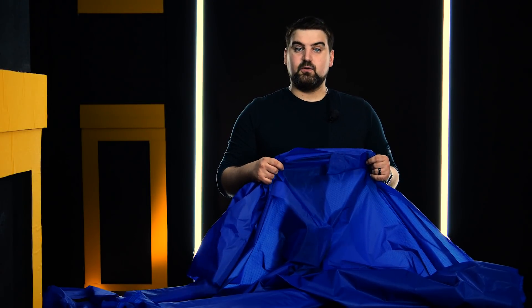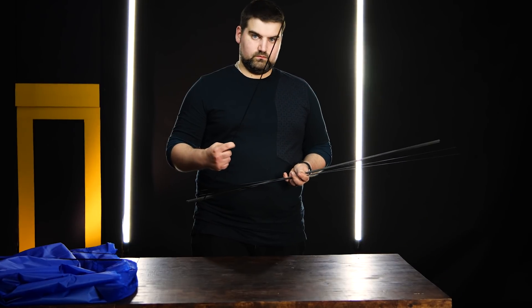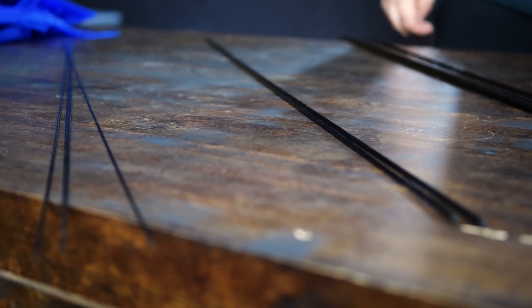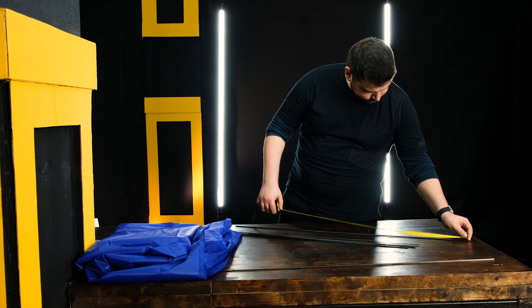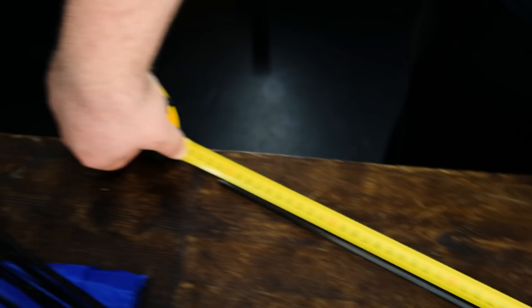I'm going to use this fabric to create a membrane, which will be pulled on the wing spars. For spars I use carbon fiber rods. They're light, stiff and popular with aircraft modeling guys. I have rods with 1.5, 3 and 4 millimeters diameter. Four meter long rods of each size should be enough. To fix the rods I will stick them to the fabric with adhesive double-faced polypropylene tape. Let's cut it.